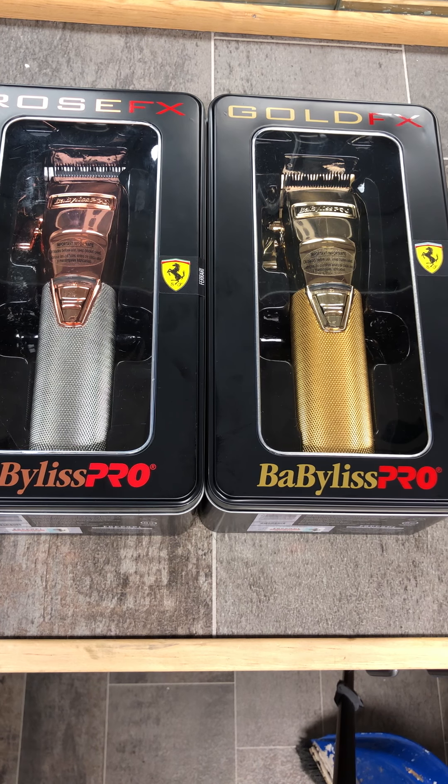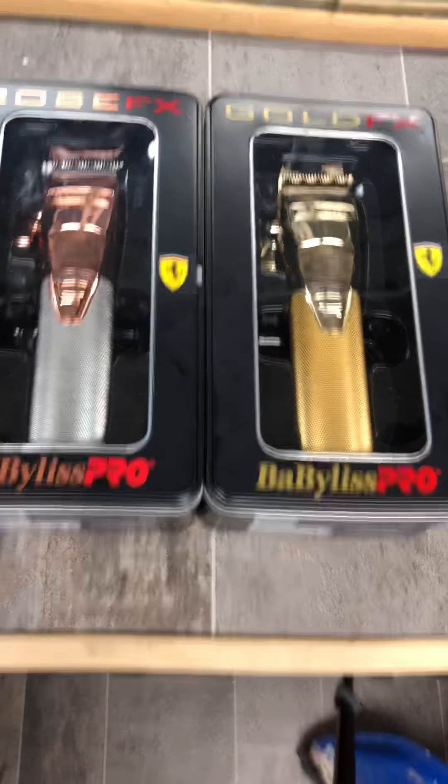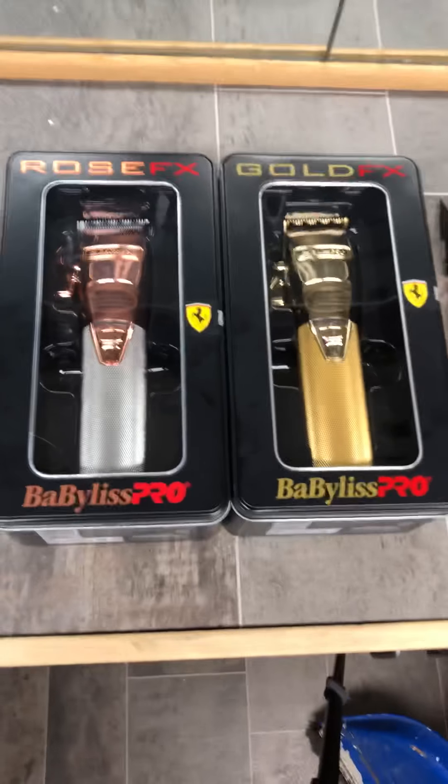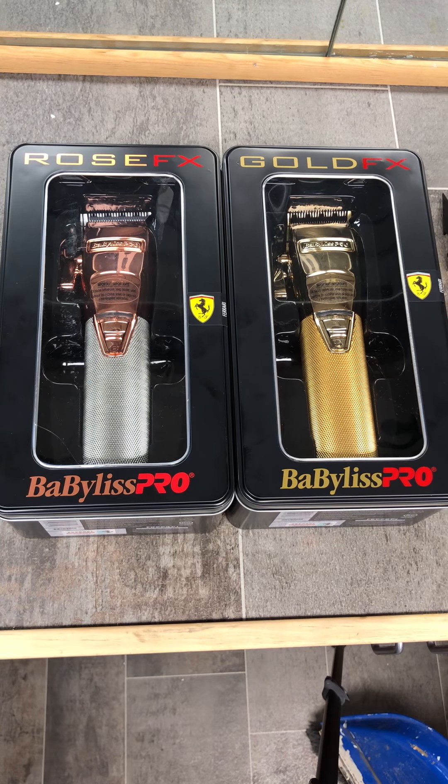What's going on YouTube, this is the Clipper Doctor with another review for you all. I have the two — the rose gold and the gold FX's — and I want to shout out Babyliss for a job well done on these. As most of you know, I had the first version of the gold FX's, and they were great — they've always cut well.